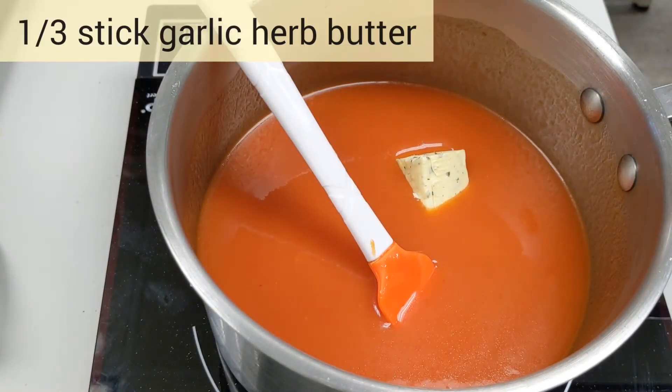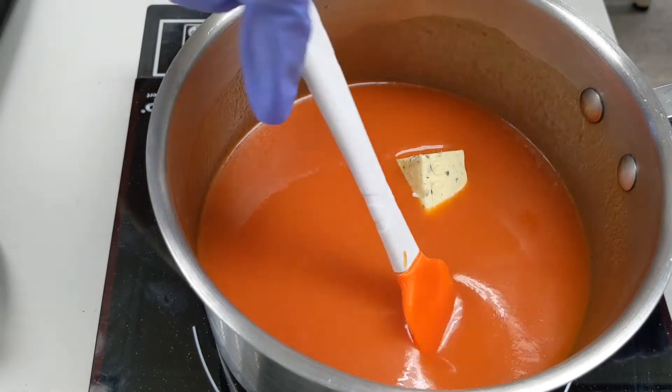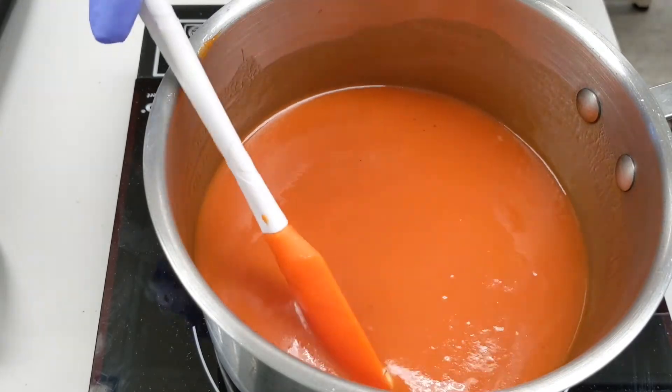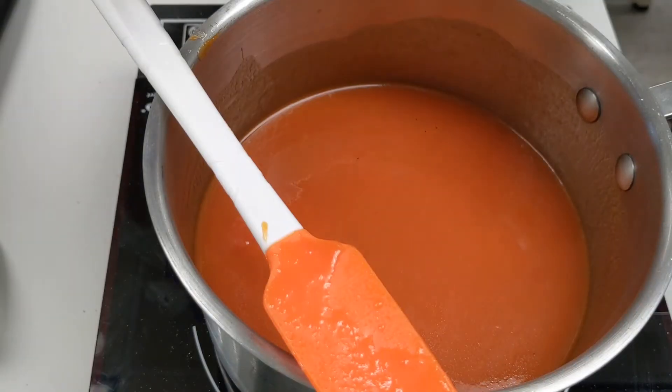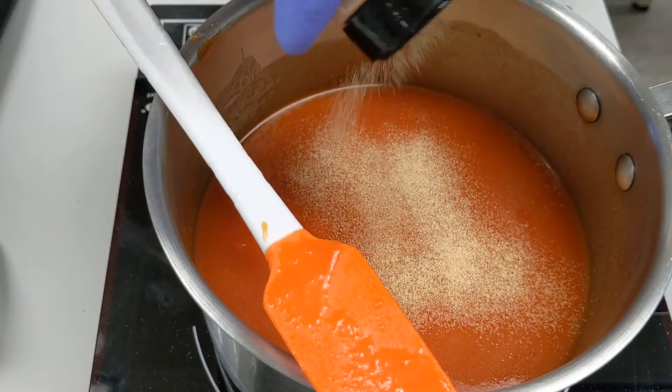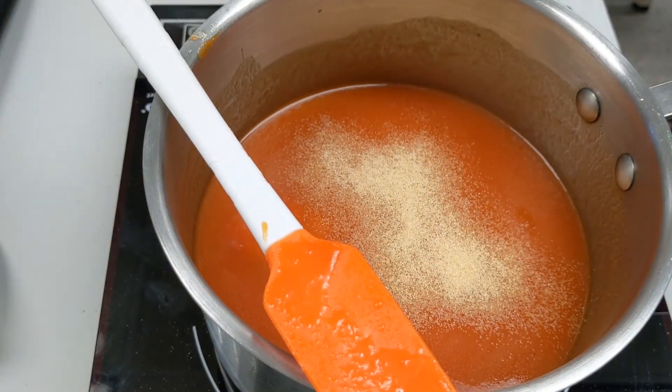Next we're going to add in about a third stick of that garlic and herb butter that we used before. Finally we're going to add some garlic powder on top — I used about a teaspoon, but you can do however much you like.